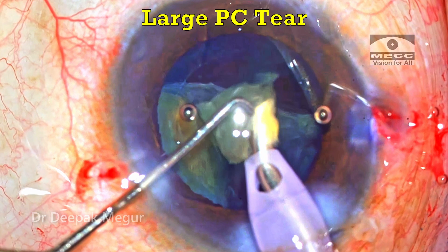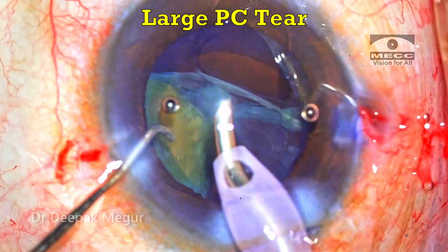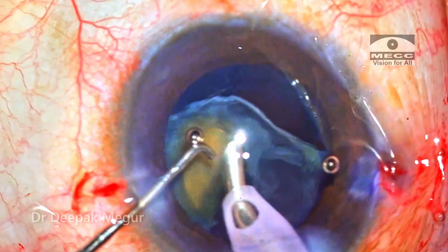A large posterior capsule tear is noted at the fag end of emulsification with two fragments still in situ. How did I manage? Let's find out.